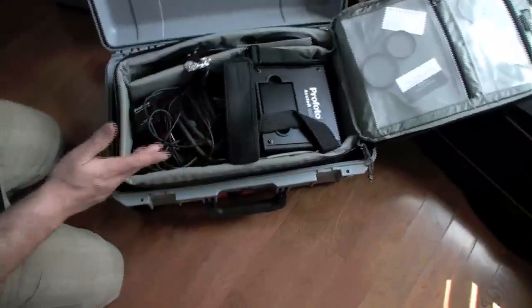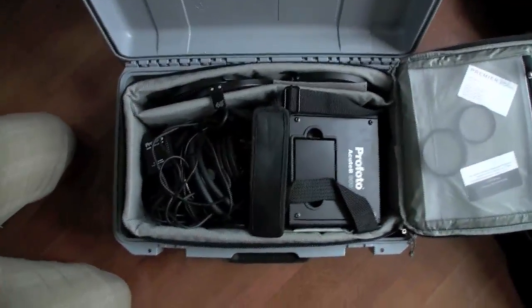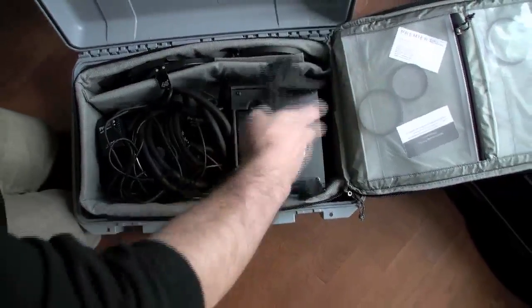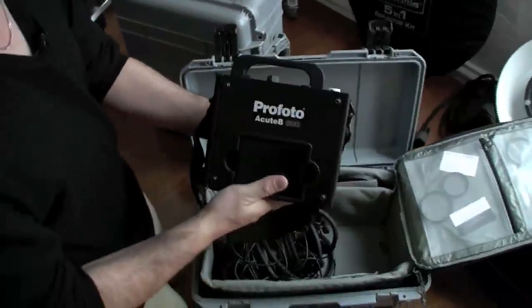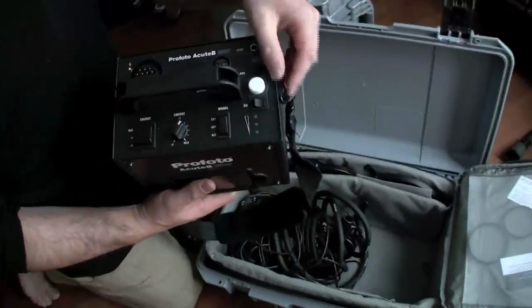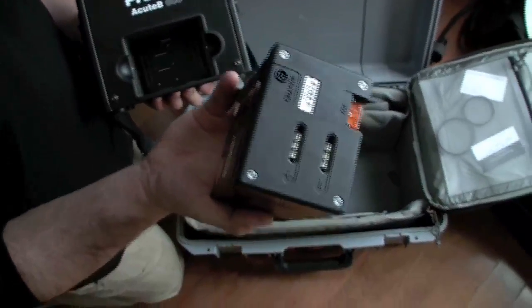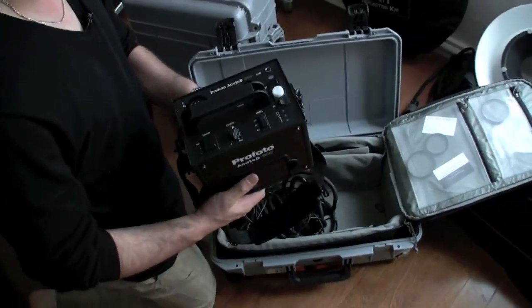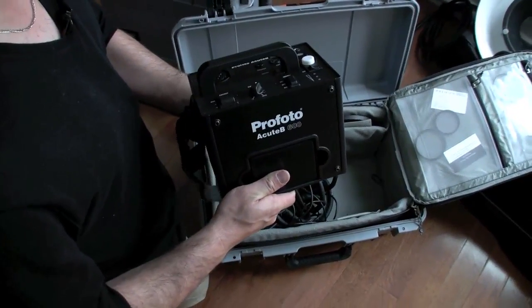Inside is my location kit. Quite often I'll only need to shoot with just one light and a reflector when on location for quick and simple jobs. It's a Profoto Acute B600 — a fantastic little kit that's fairly new to me. It has a nice small battery pack and I've ordered a spare battery. The battery is good for about 120 to 150 full-power shots at 600 watts, which is more than enough for just about everything except shooting against the sun.